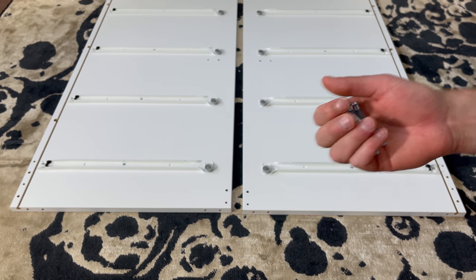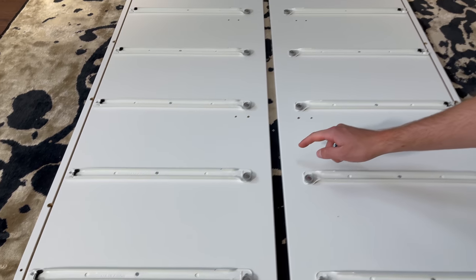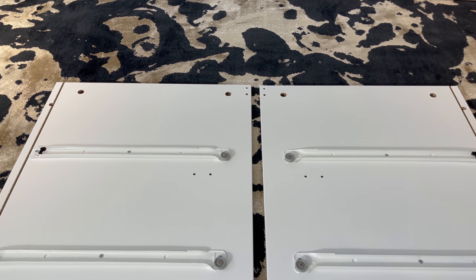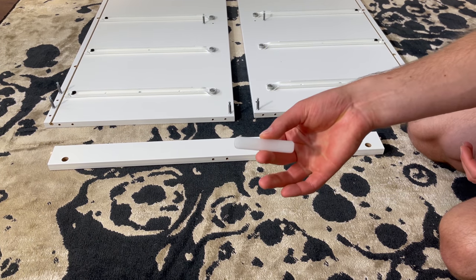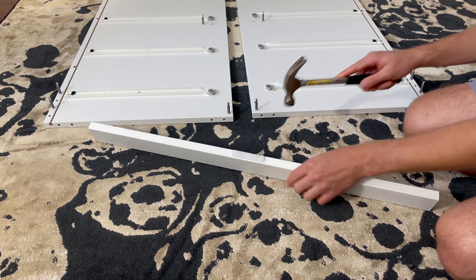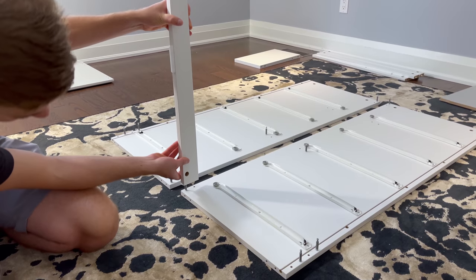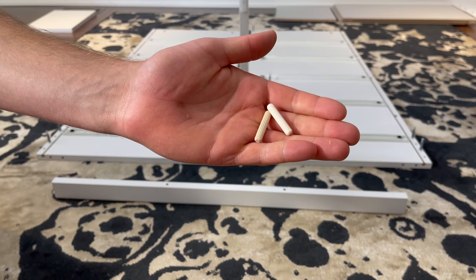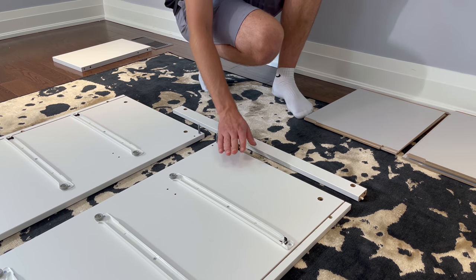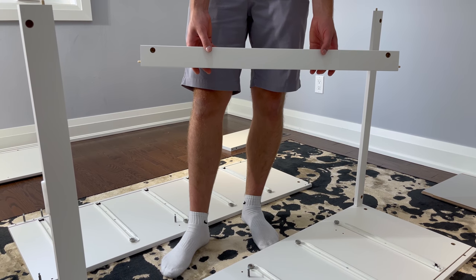Next, grab 10 of these screws and screw them into these 10 holes. Now grab the small wooden piece that you put aside — it has these two holes on the bottom — and hammer in one scratch guard like this. Then attach this wooden piece to the right panel. Then grab two wooden dowels and this piece that you put aside which has the two holes on top. Hammer the two dowels into these two holes. Now attach the small wooden piece to the right panel like this.